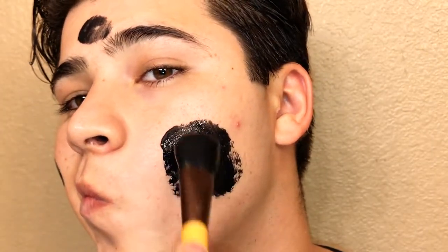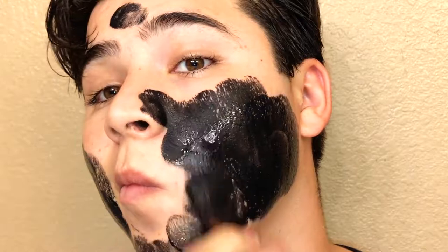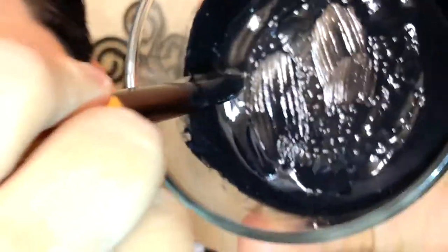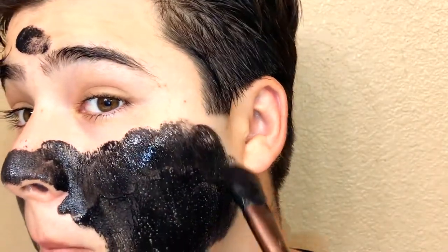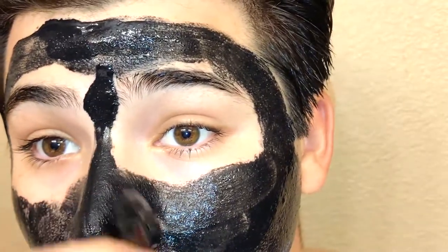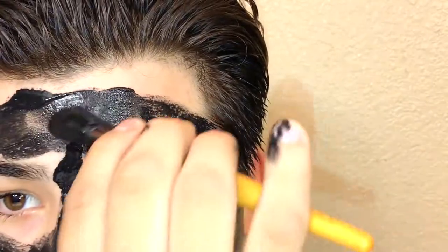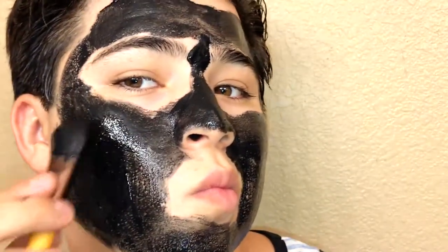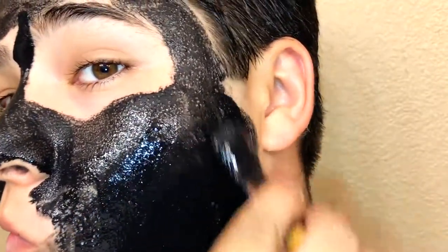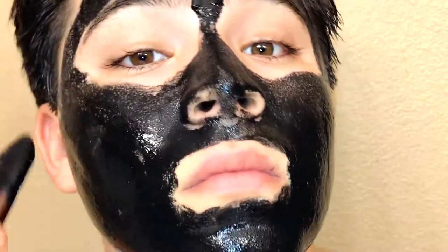We're gonna section the mask into four sections on the face. Try to put a lot of glue to make the consistency of the mask really thick so you don't have any difficulty removing it. Wait for the first layer to dry — once it gets a little dry, you're gonna want to put two layers so it's a thicker consistency when you're ripping it, so it doesn't tear easily from being too thin.